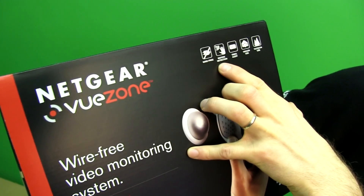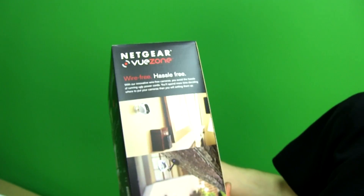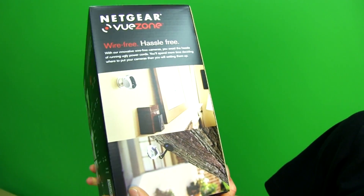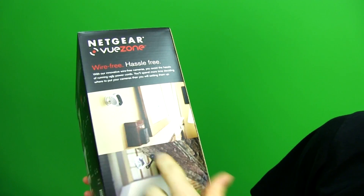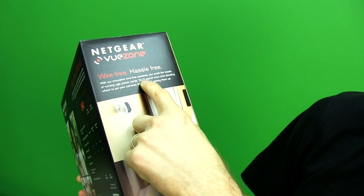Wire-free, motion detection, email alerts, indoor use, and outdoor use are all supported. They give you some examples of where you could mount it — like to a tree, or to a wall. With their innovative wire-free cameras, you'll avoid the hassle of running ugly power cords.